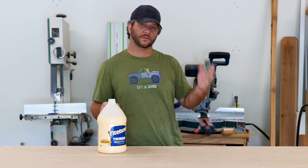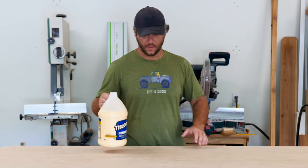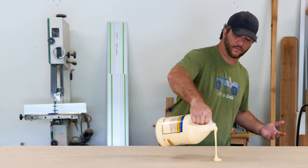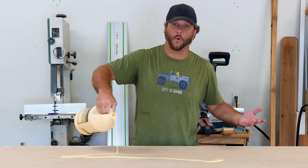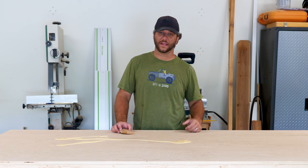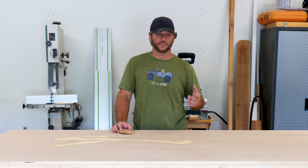We called around and I checked online at places that did stainless steel countertops, and if you've ever done that, you'll find that they run anywhere from $70 to $100 or more a square foot. I called a sheet metal fabricator and got a price on doing the stainless steel from them.